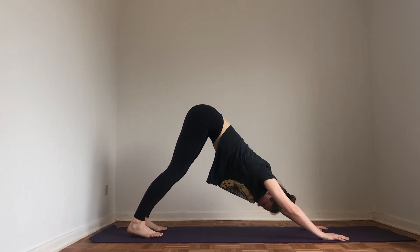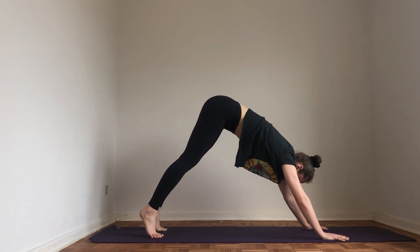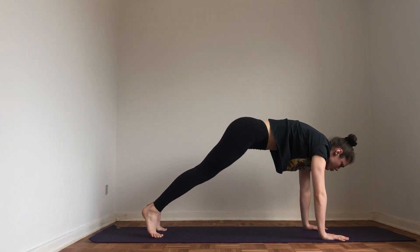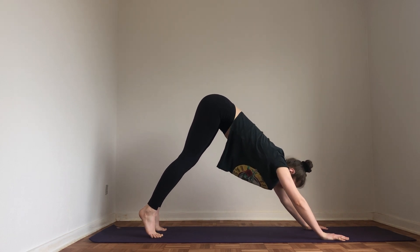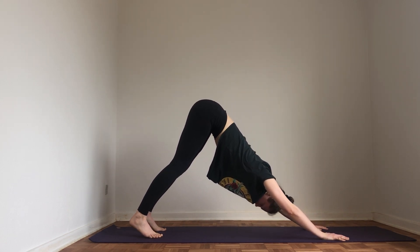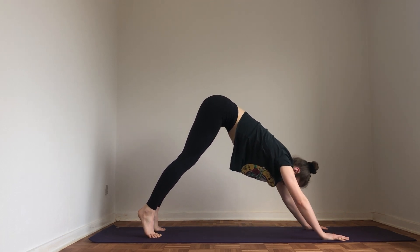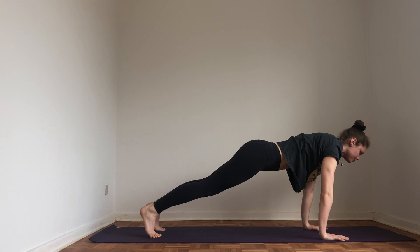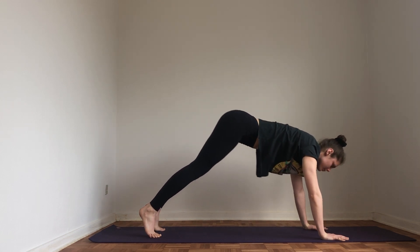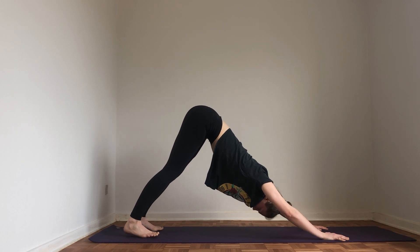If you need to stay somewhere for an extra breath, do that. See if you can find a wave-like flow — flowing forward on the inhale, flowing back on the exhale — really connecting your breath to your movement. We'll do it twice more.